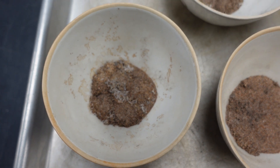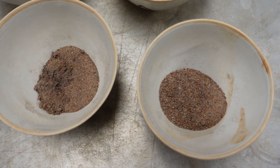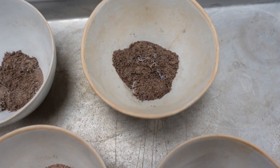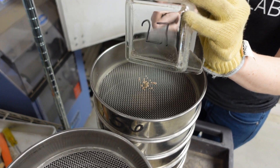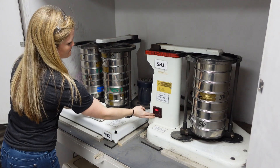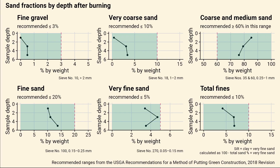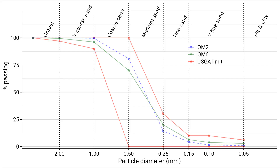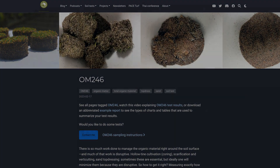One more thing: you can also check the particle size distribution of the OM246 sand after the organic material is burned off. This extra test is useful to check the type of sand at the top of the root zone and how it compares with the original root zone material and the top dressing sand. If you want to make changes in the root zone, you can check not only how organic matter is changing but also how the sand gradation is changing. If you'd like to learn more, you'll find all kinds of information at the ATC website.